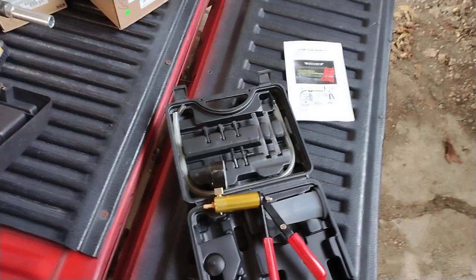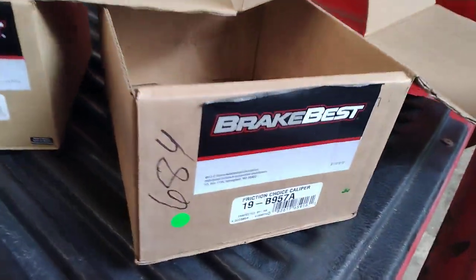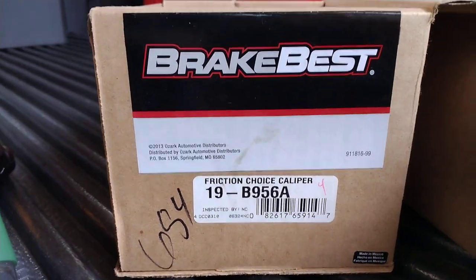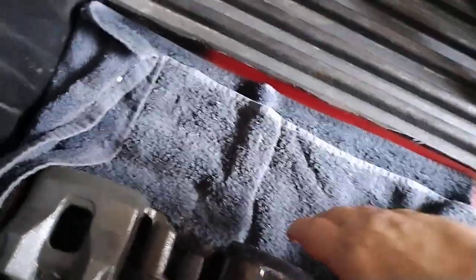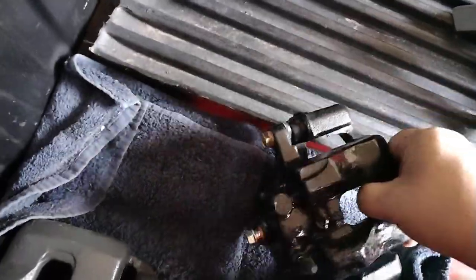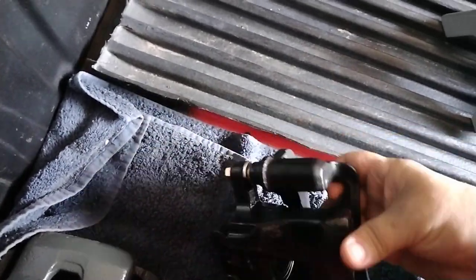I got my brakes from O'Reilly's and they're called Best Brakes - left and right front caliper, there are the part numbers. Also always represent - sportbiketrackgear.com, you know what I'm talking about. Alright, here's the calipers - this would be the passenger side right.